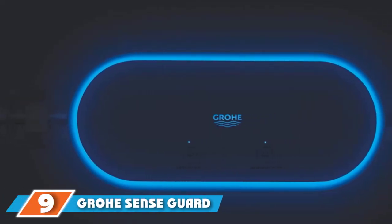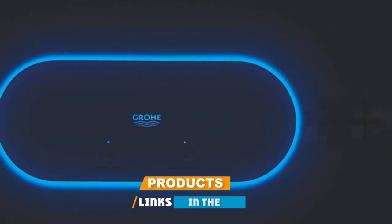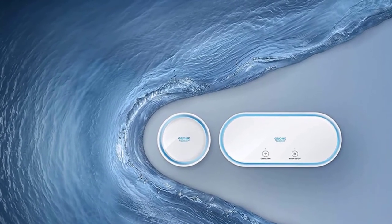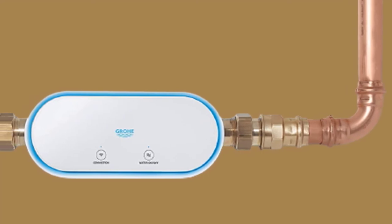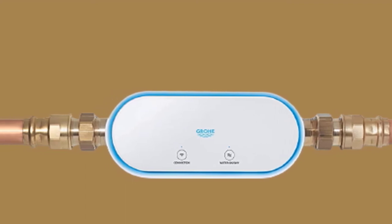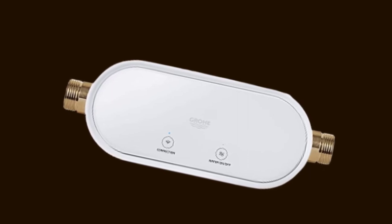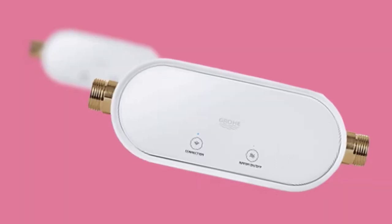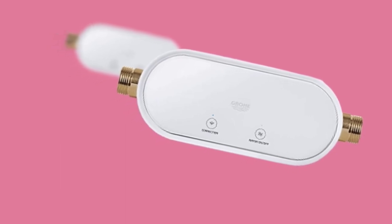At number nine, we have the GrowSense Guard. It comes with high-end features and is extremely user-friendly, making it one of the best products on our list. It can monitor your home's water pressure and can detect a minor leak or a burst pipe with ease. This device can be connected to Wi-Fi, and you can monitor it with your smartphone. It automatically shuts down the main valve when it detects an irregularity, keeping your system safe even while you are away. The sensors are highly sensitive, and a notification is sent to your smartphone through the GrowHondis app even in case of minor leaks.